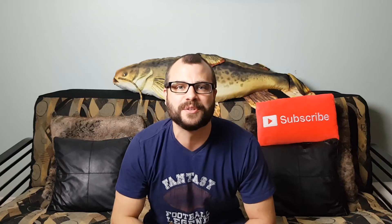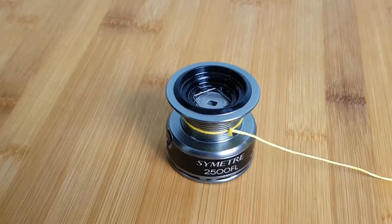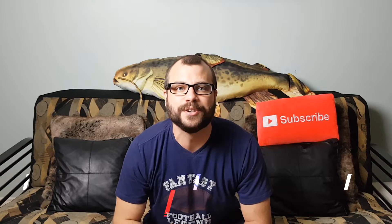What's going on everyone? Brandon from Bulletproof Outdoors. Today I'm here to show you exactly how to tie your line to your reel before you spool it. To do this I use the Arbor Knot.